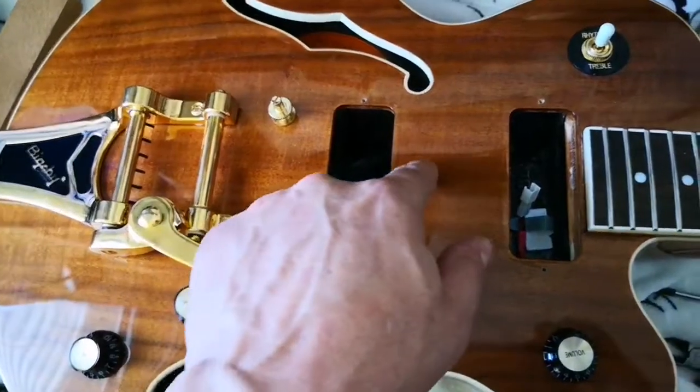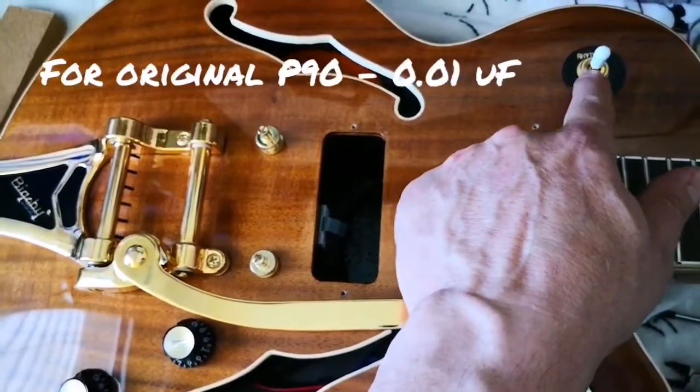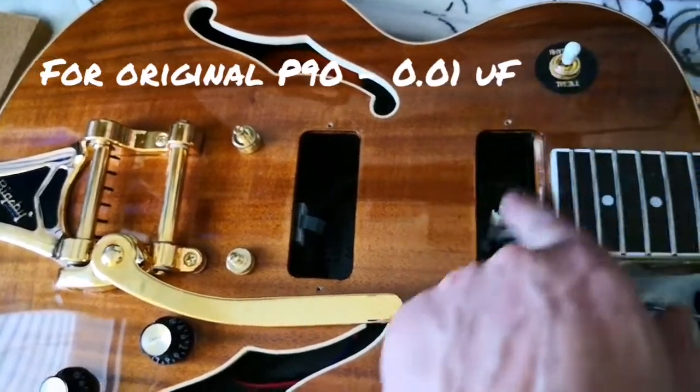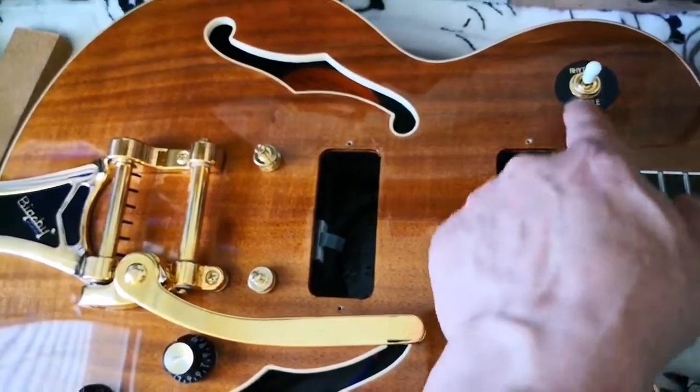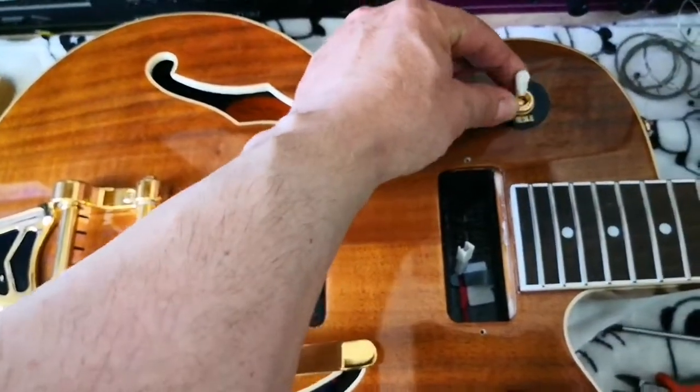And a capacitor in series with the neck pickup, because it's way too dark, so it can cut the bass a little bit.